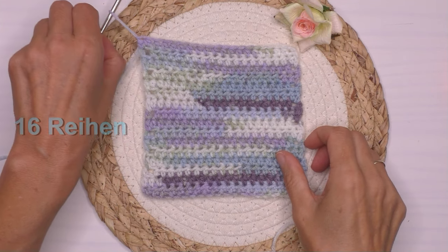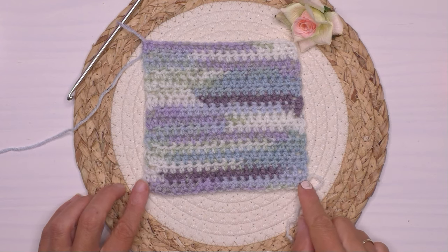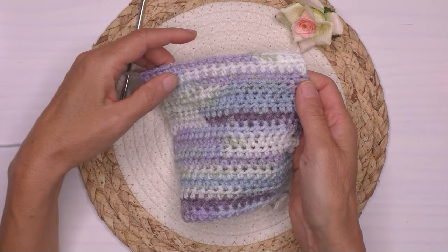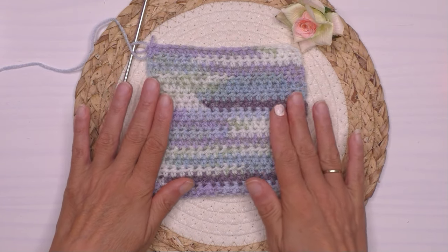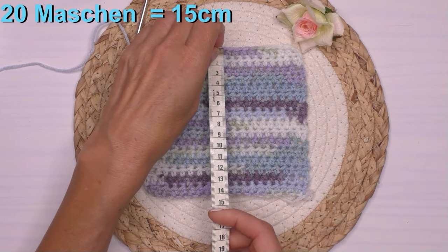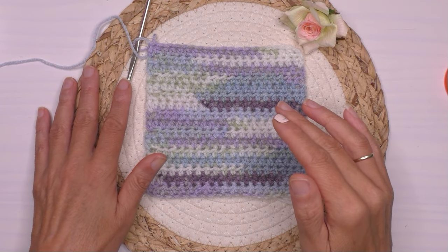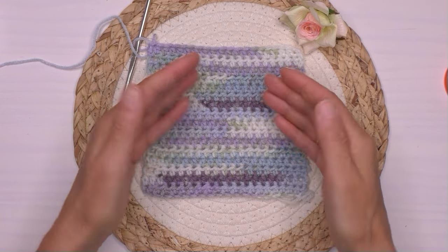Jetzt kommt der große Moment der Wahrheit. Wir müssen gucken – hier haben wir eine schöne quadratische Form. Das heißt, es war richtig, dass ich am Anfang eine Häkelnadel eine halbe Nummer größer genommen habe. Dann fühlen wir unser Stück: fühlt er sich zu steif an oder zu locker? Das ist nicht der Fall, also habe ich auch die richtige Nadelgröße. Diese Maschenprobe ist schon okay: für 20 Maschen 15 cm breit und für 16 Reihen 14 cm hoch.